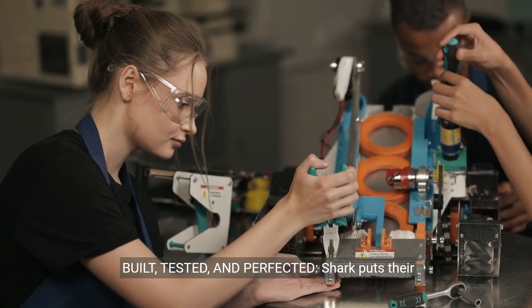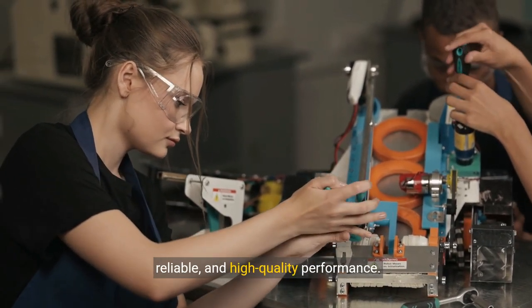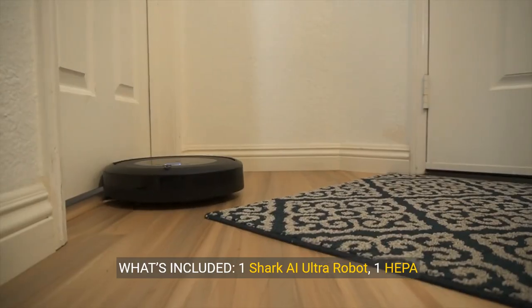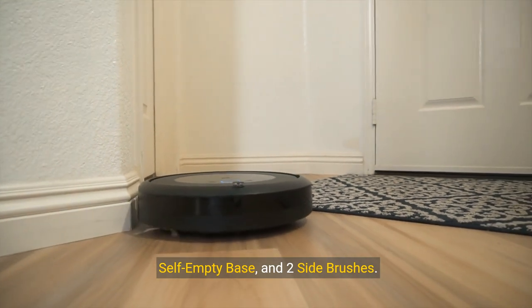Built, tested, and perfected — Shark puts their robots through rigorous testing to guarantee reliable and high-quality performance. What's included? One Shark AI Ultra Robot, one HEPA self-empty base, and two side brushes.